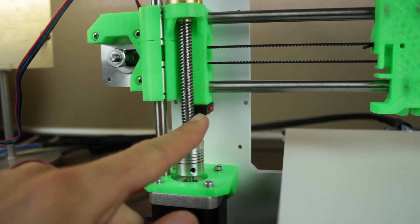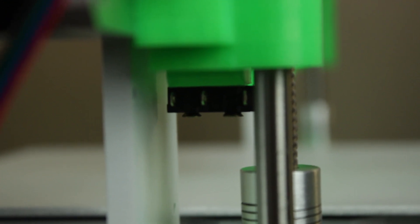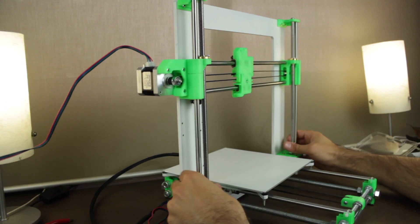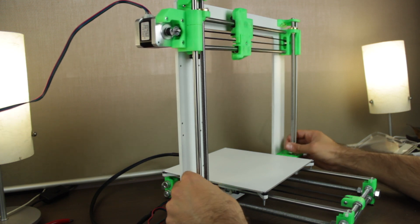In the next episode we'll have to connect all the cables as well as the components we already installed, like the X endstop with the 3 pins on the back. Finally I'm going to test that the Z axis is moving properly by moving the X axis up and down, rotating the threaded rods from the flexible couplings with my fingers.